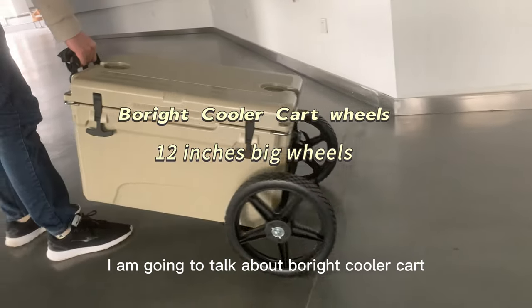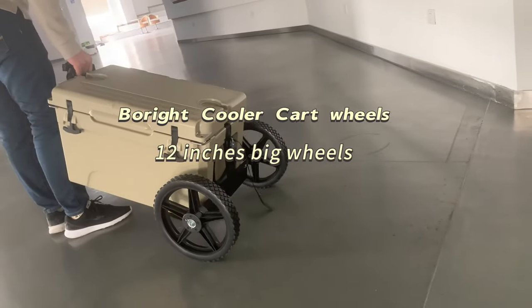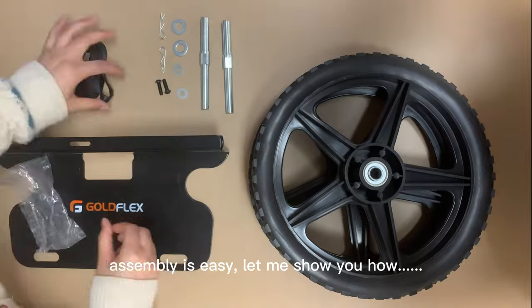Hello, everyone. I am going to talk about the Borite Cooler Cart. Assembly is easy, let me show you how.